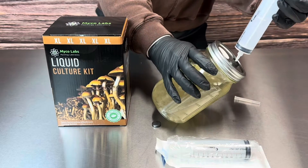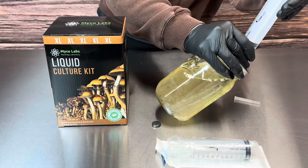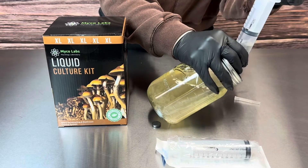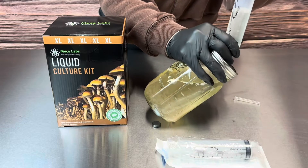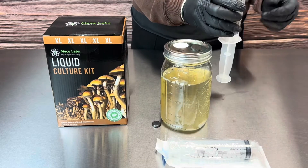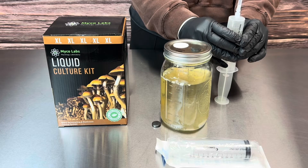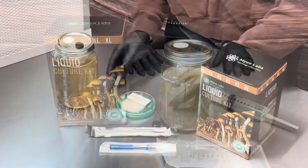When drawing up the 60 cc syringe, you will have to have your liquid culture jar tilted towards the side. If you do get a little air in your syringe, it's okay — just tip it upside down with the needle pointing up and slowly press out some of that air.